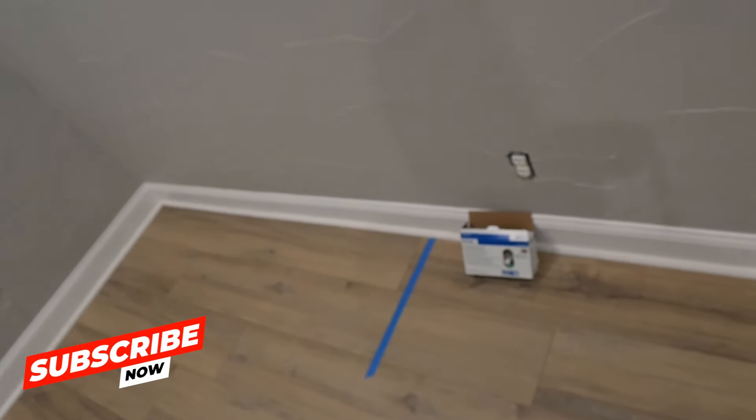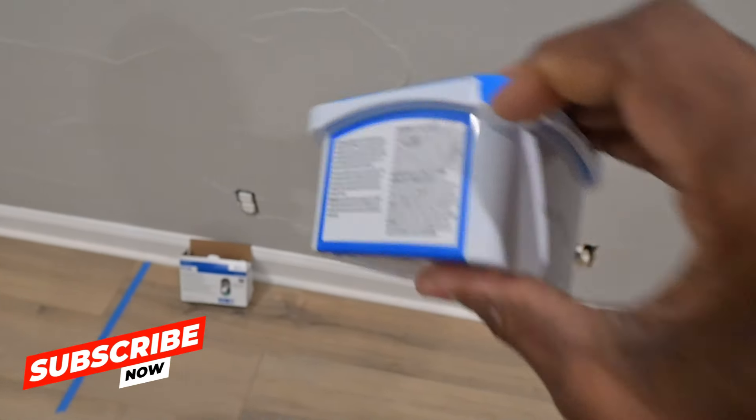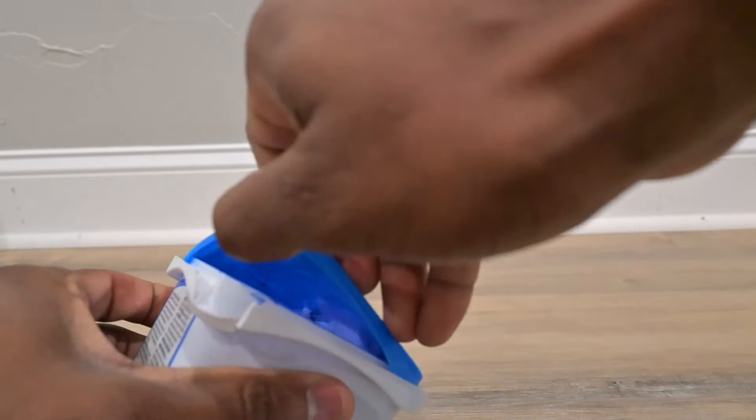Get something like this, go ahead and open it up. There's this little portion over here — you just bend that down like that and then you open it up. As you can see, the spackling itself is blue.